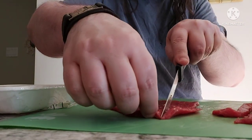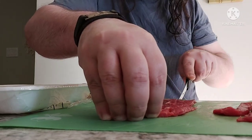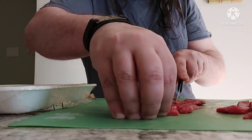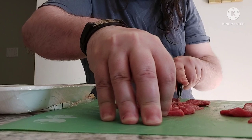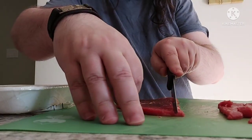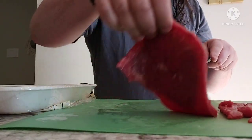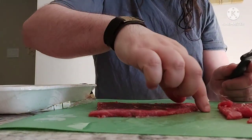I don't even know where to find the grain. You don't know where to find the grain? I think I'm cutting against it. The grain just means lines in the meat - you know how muscle tissue has lines in it? See these lines here? They're going this way. Is that horizontal? Yeah, so you were gonna cut it vertical against the grain. Yes.